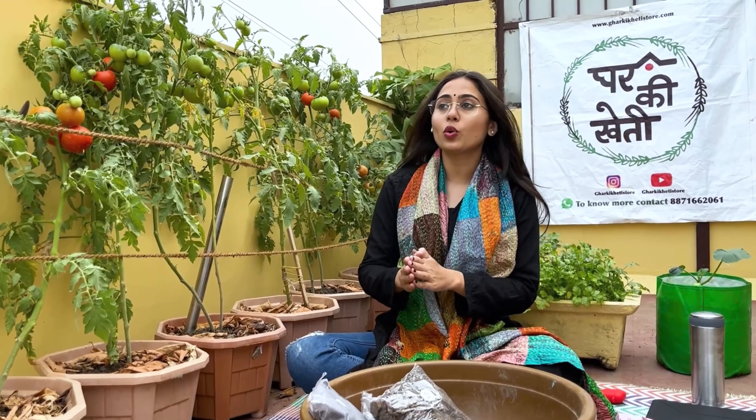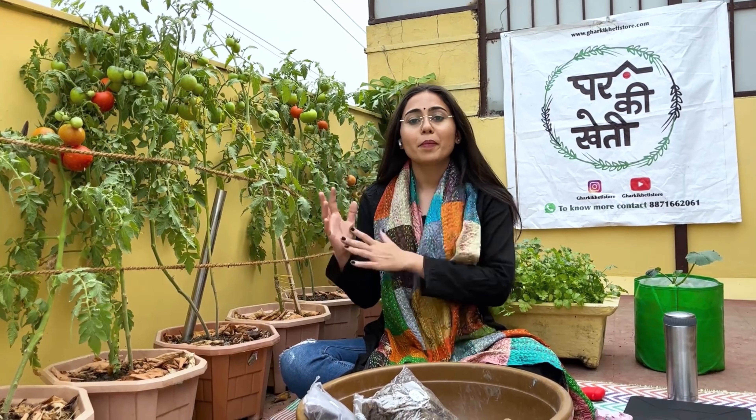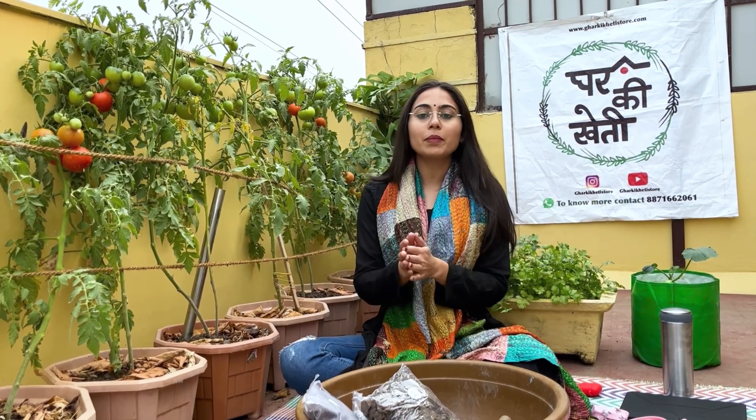If you are a person who likes to grow a tree but sometimes doesn't care much, doesn't know the basics, always buys plants but they die — sometimes they get too much water, sometimes too little — we have all these challenges. Even green thumbs say they want to grow a tree but it doesn't happen. For them, we are starting a basic series, and we are going to start the series with the soil.